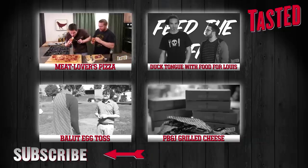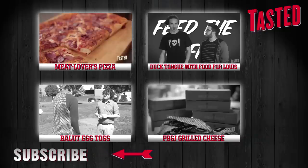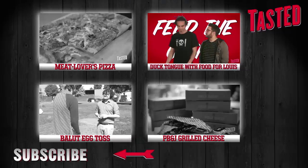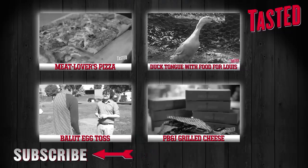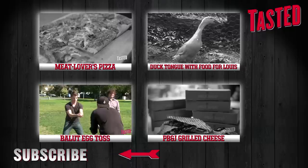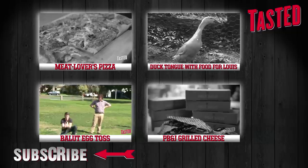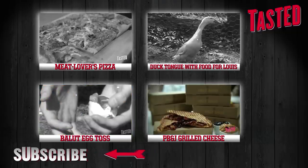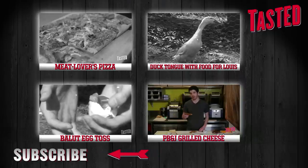There's nothing manlier than a meat lover's pizza except Madonna's arms. Learn how to make one that'll put Pizza Hut to shame right here. Food for Louie visits from across the pond to taste something straight from a pond — duck tongue. It's one thing to toss a few eggs, but fertilized ones with duck embryos? This challenge is about to get messy. PB&J and grilled cheese? The only part of your childhood missing from this Sammy is being picked last for kickball. Subscribe for more free-tasted treats.